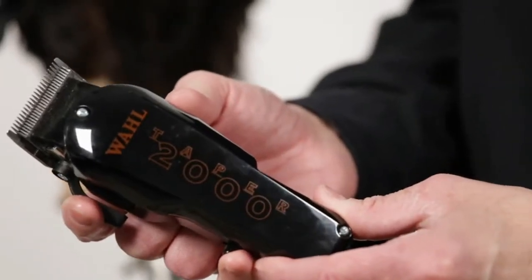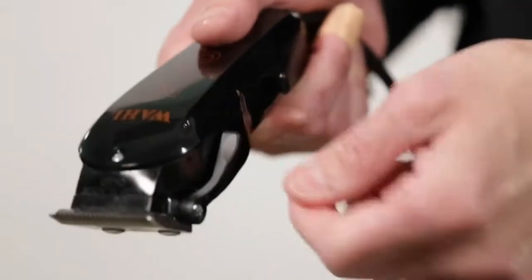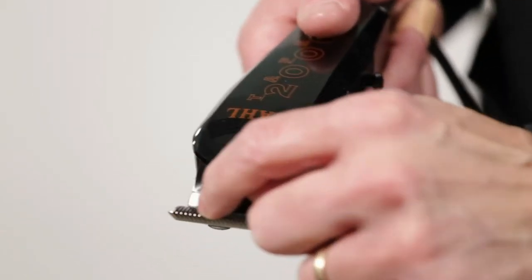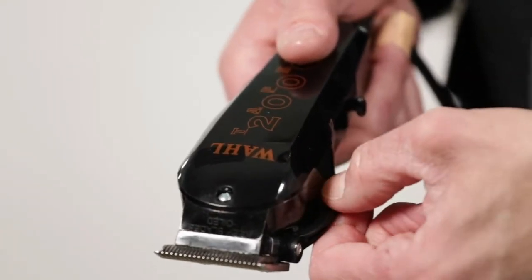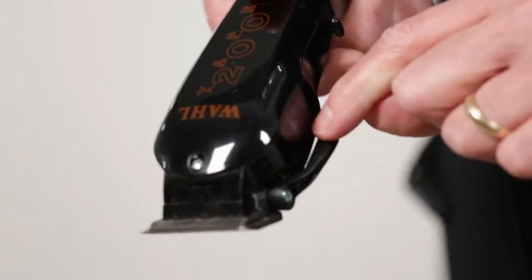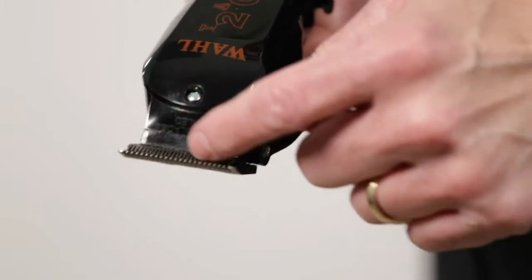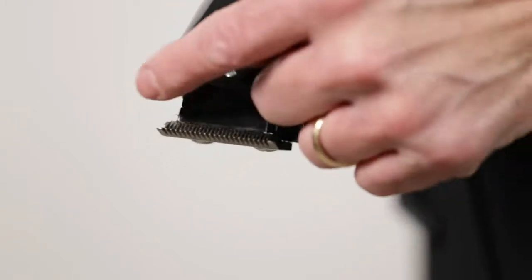This is the wall clipper. As you can see, you have a level here. When the level is up in this position, your blades are very tight together. When the level is pulled down, your blades are more opened. This allows you to have more hair go through the area, easier to cut.